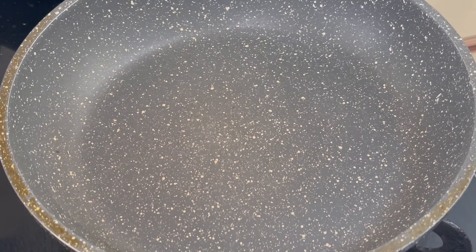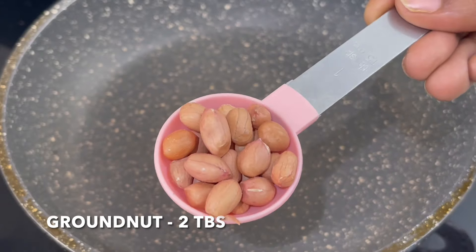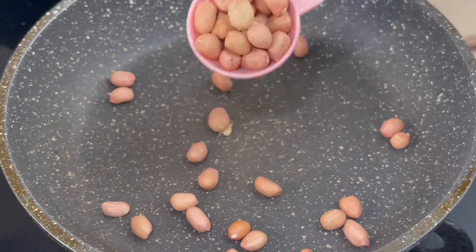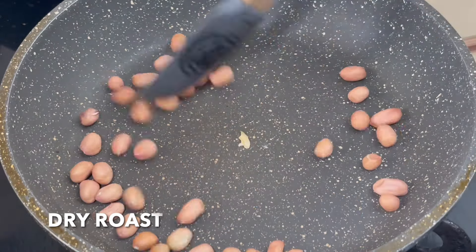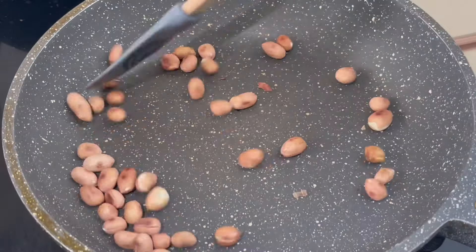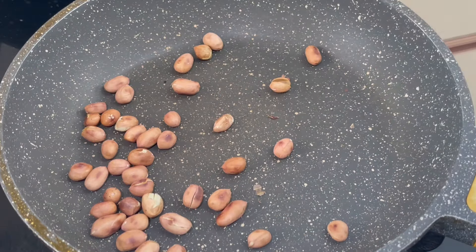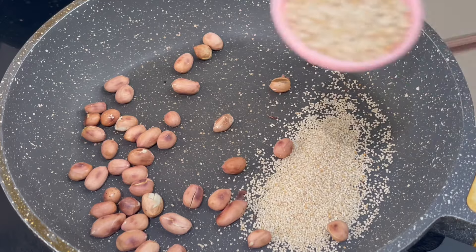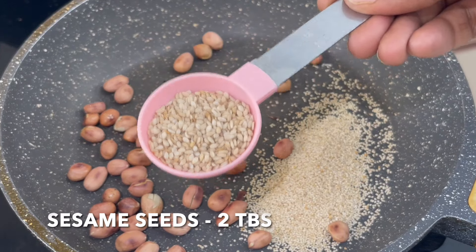I'm going to make a paste ready. Add 2 tbsp of dry roast. Add 3 tbsp of dry roast. Add 2 tbsp of dry roast.